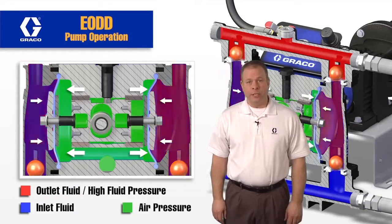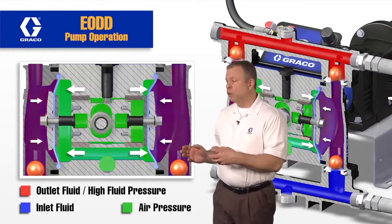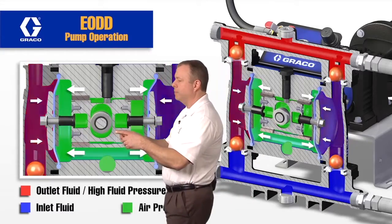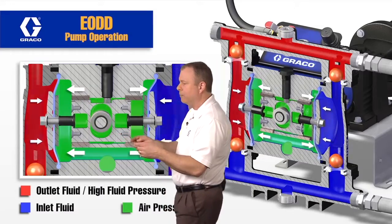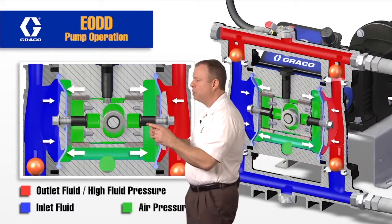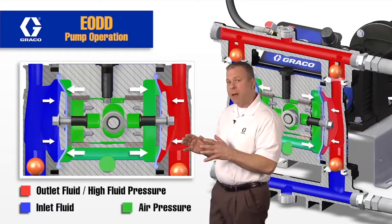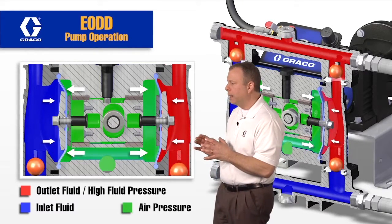Now we're going to talk about the center section. Let's do some component identification and then talk about what's going on. In the center, we have this eccentric cam and roller that's rolling around, and then we have this linear movement carriage. That carriage is connected to the posts that go out to the diaphragms. We're going to stop the animation and talk about exactly what's going on here.